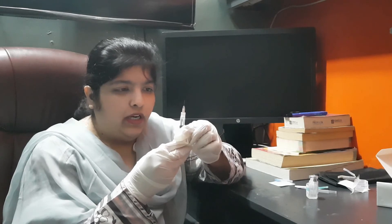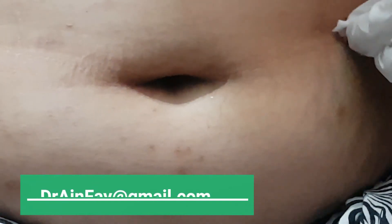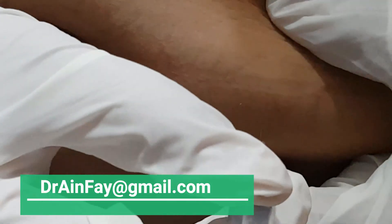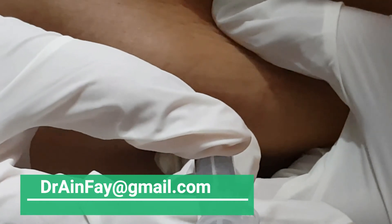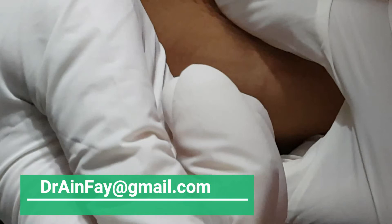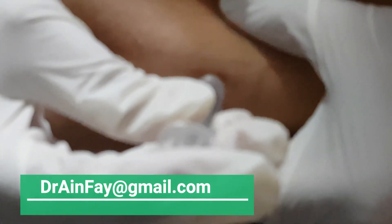Make the syringe air-free. For the injection site, use a two-finger gap and a three-finger gap to identify the center area. Clean the area with an alcohol swab, then lift the skin and insert the needle subcutaneously.